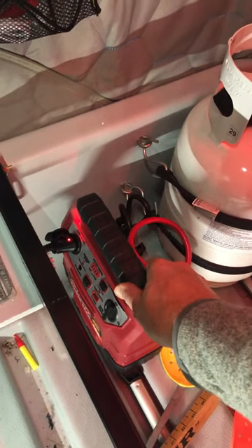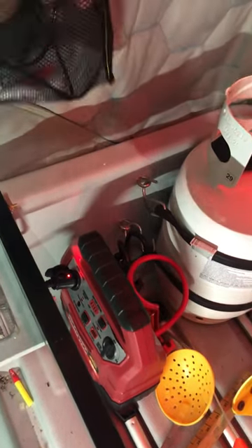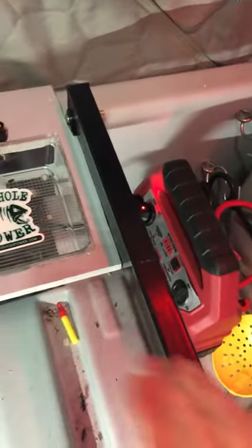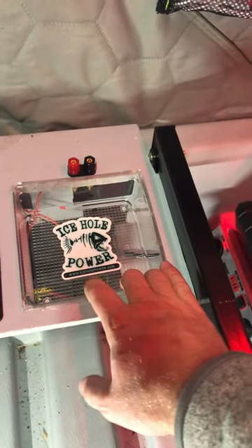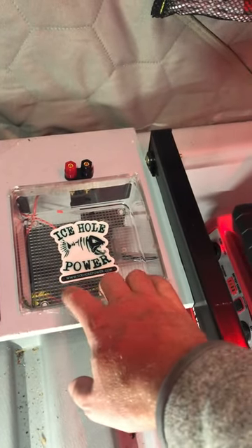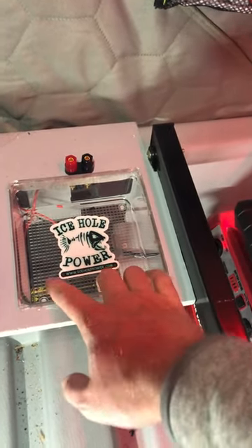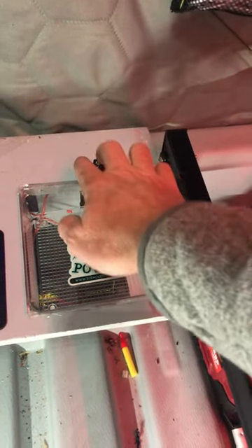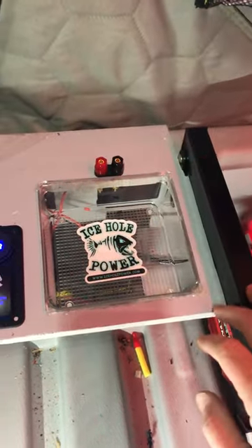I do have a secondary power source down here. I kept my battery box if I want to use that — super simple to hook up. Just a little Container Store shallow dish, and quick connects via banana plugs if I want those.